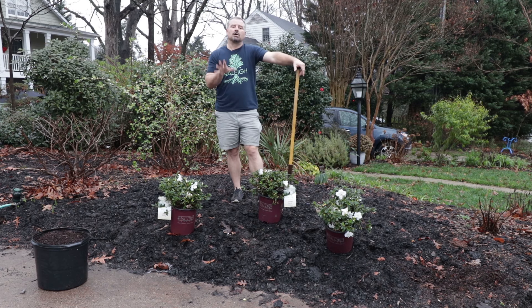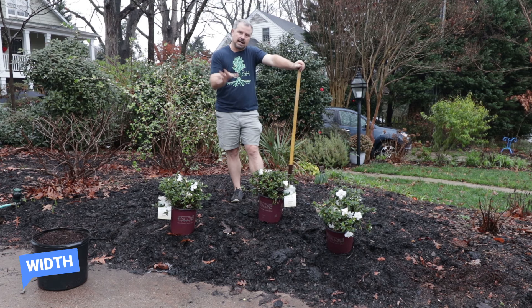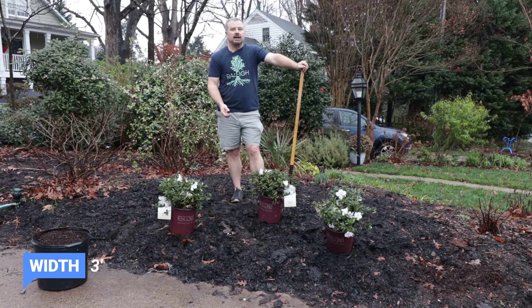Autumn Ivory is one of my favorite Encore Azaleas. It only gets about two and a half to three feet tall — super low maintenance plant because of that. It'll get a little wider than tall over time. They're evergreen. I'm shooting this in January and they flower multiple times a year.